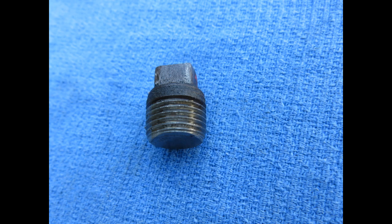The drain plug for the rear end will be right in front of the hitch bracket. You will see this is a standard pipe plug.